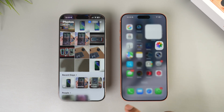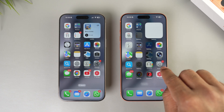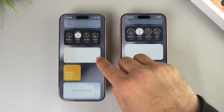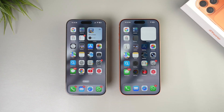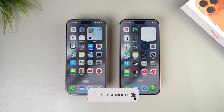Once everything is downloaded, you'll find all your data inside the apps. In the Gallery app, for example, you'll see all your images transferred. Back on the home screen, the icon arrangement will be exactly the same as your old iPhone, notifications will be the same, and you'll even see the same wallpaper. That's it, guys! Thank you for watching — drop a comment below if you have questions, give it a thumbs up, and subscribe to the channel.